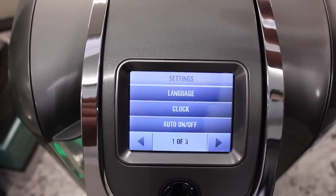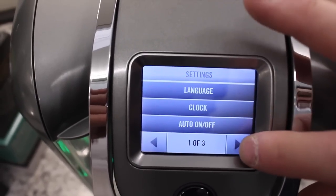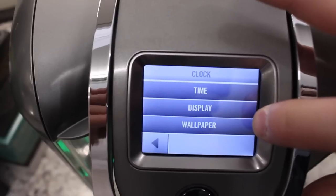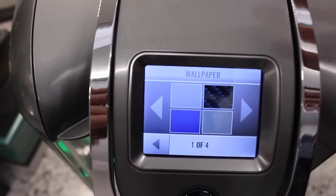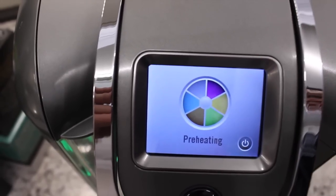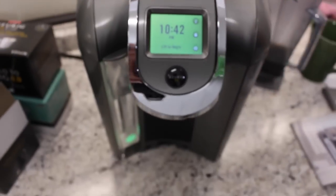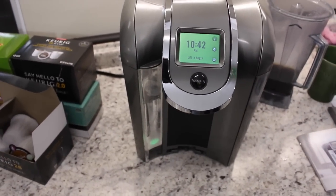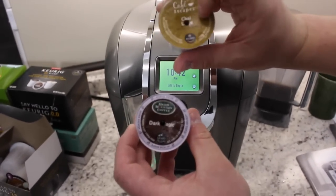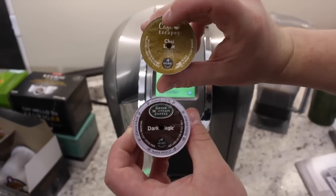Those are some of the settings. My favorite settings are probably under the clock settings, where all that display and wallpaper customization comes in — that's all under the little icon on the home screen. That's just a quick overview of the displays. Now I want to quickly show you how you can trick the new Keurig 2.0 to read non-approved K-cups and use them in the machine.